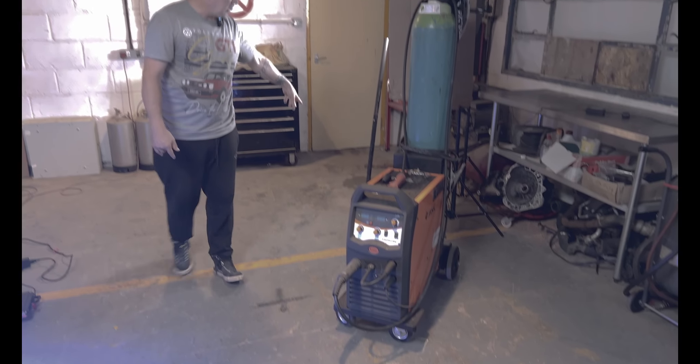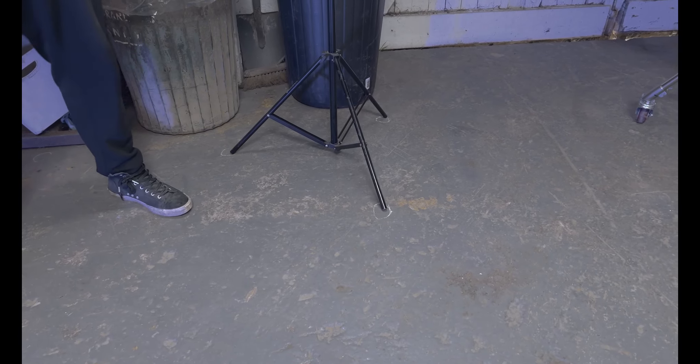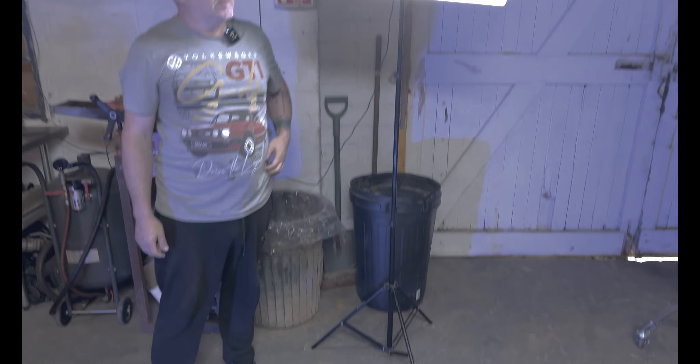And the same for the trolley jack — in fact, all of these light stands as well. If we look down here you can see where they're marked, which is especially useful for this light because we knock it over about twice a day. It's survived a year.